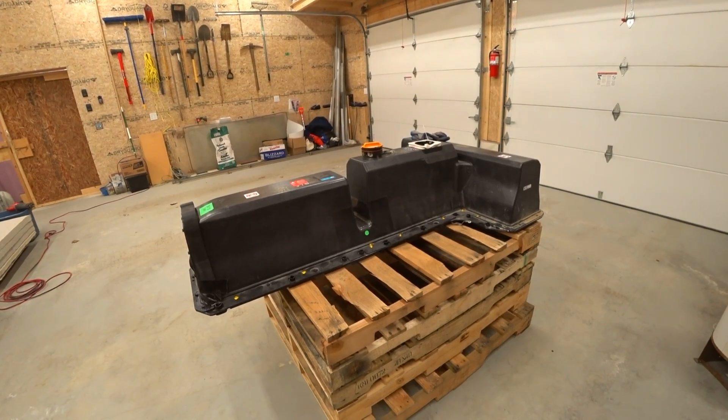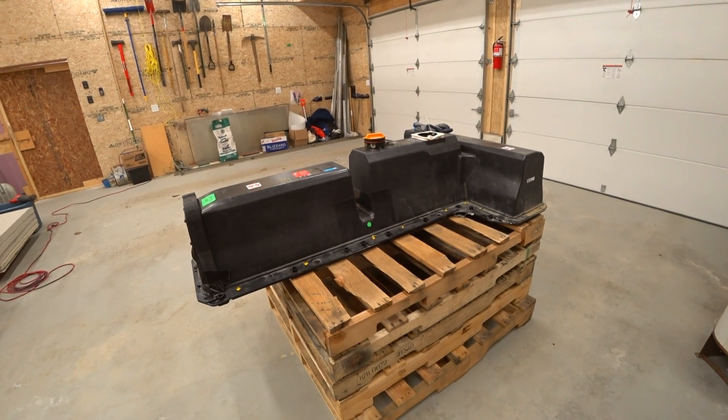Hey guys, I'm wicked excited because I'm starting a new project today. I'm going to build a battery bank for a little off-grid system.